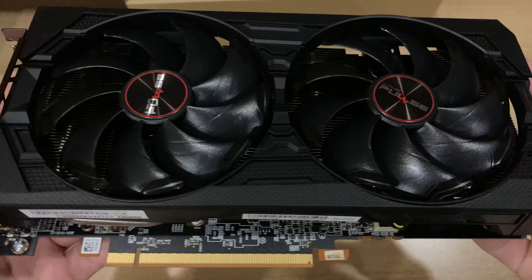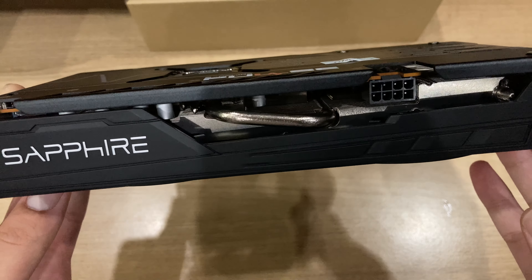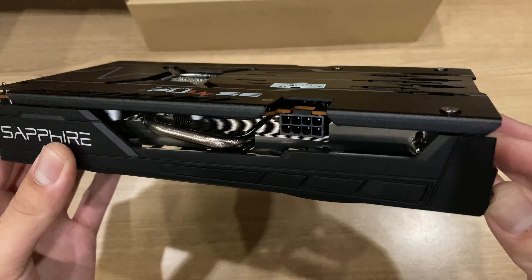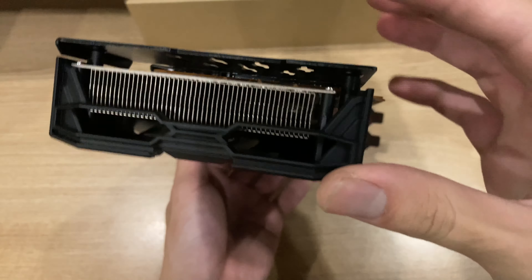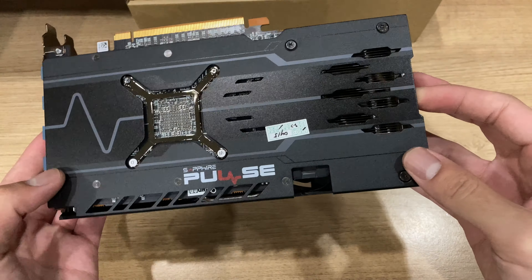They really maximized the size of the fans that they can put on this card. There really isn't any wasted space where they didn't put a heatsink on the card. The heatsink goes all the way over the front of the PCB, extending past it to the back of it as well.